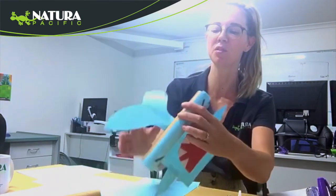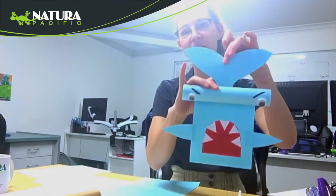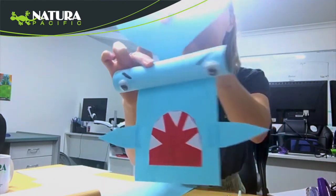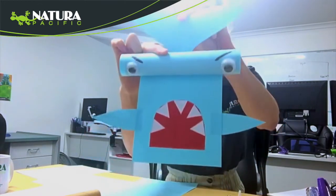Today to celebrate our hammerhead shark we are going to be making a special hammerhead shark craft. This is basically made out of resources that you hopefully have at home, using a toilet roll as the hammerhead shape and just paper for the rest of it.